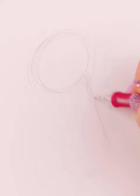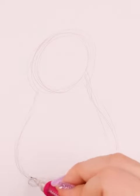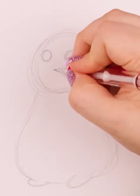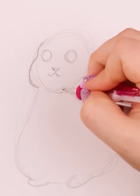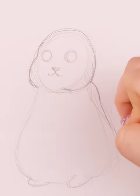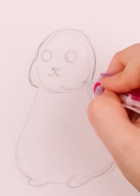I start with a circle, and then I draw a pear-shaped sort of body. I'm going for much more of a cartoony sort of hamster here, sort of like Hamtaru. I then draw a pair of eyes, a nose, and a mouth, and his big cheeks.